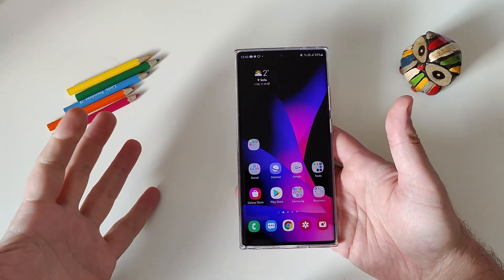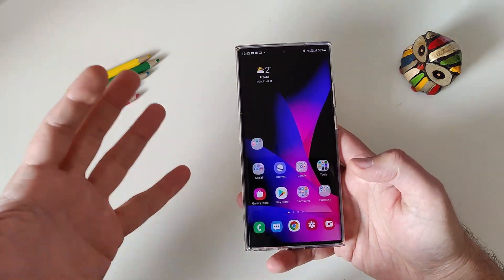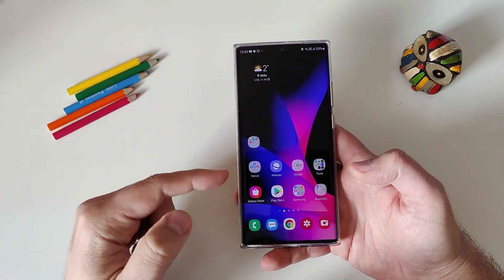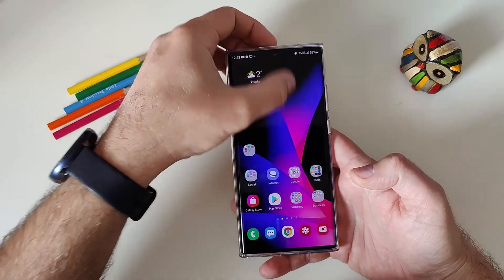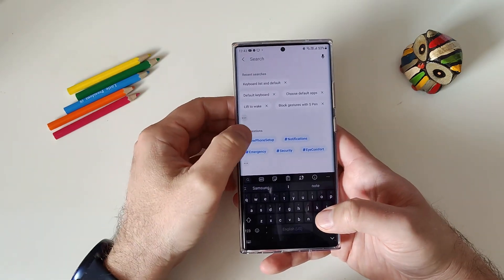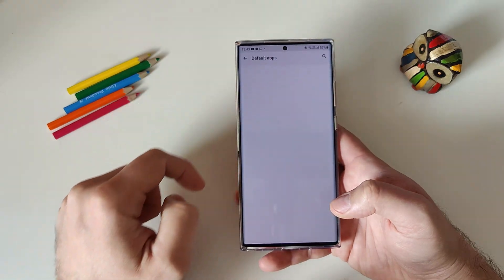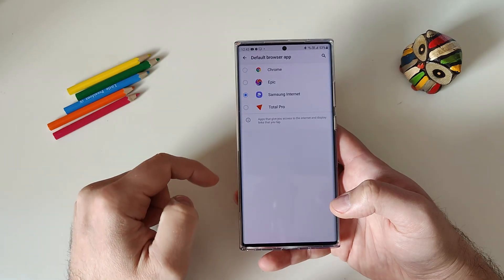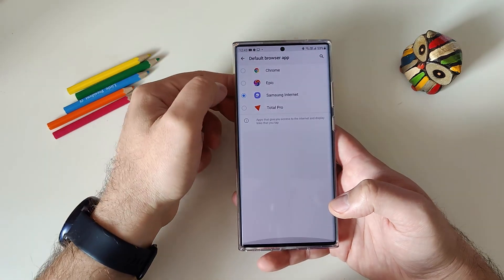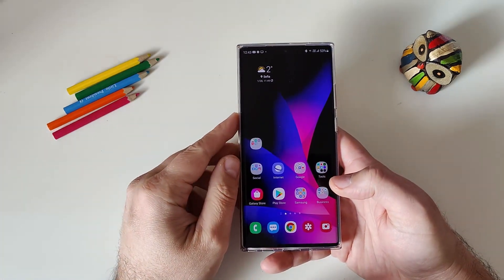Tip number five: if you're not a fan of the Samsung Browser, you can install another browser, but every time you tap a link it will still open in Samsung Browser until you switch the default. Go to Settings, search for 'Default apps,' choose Default Apps, and tap Browser App. Select Chrome or whichever browser you prefer, and from now on every link will open in your chosen browser.